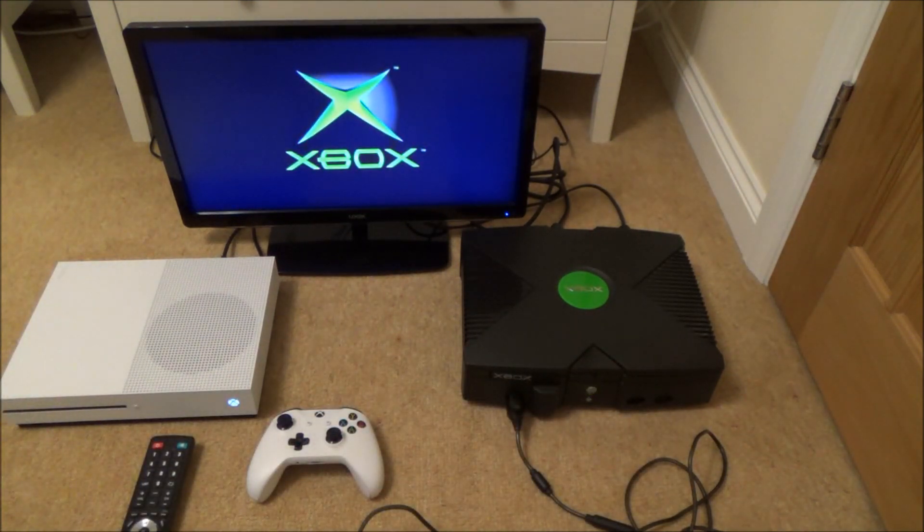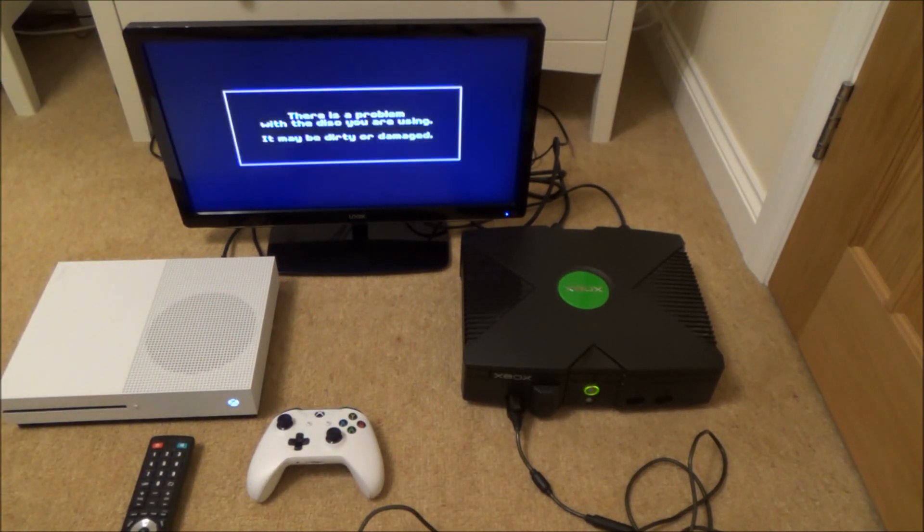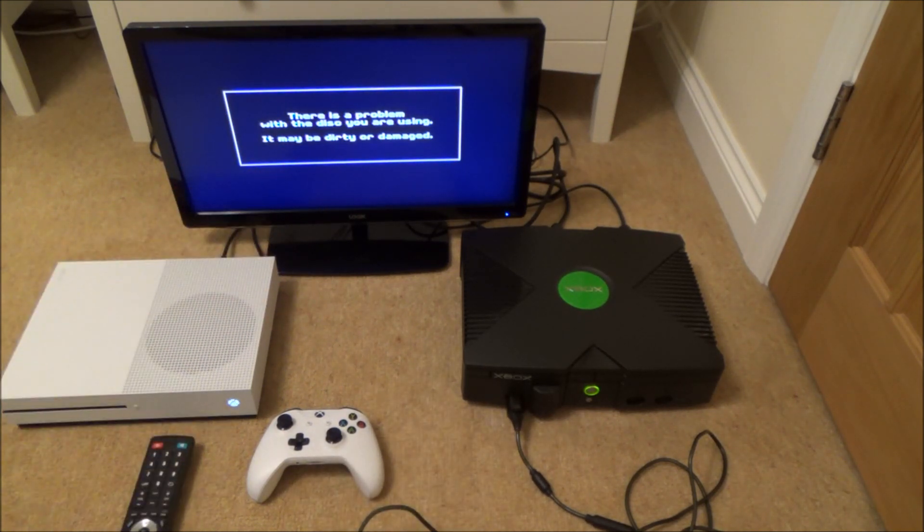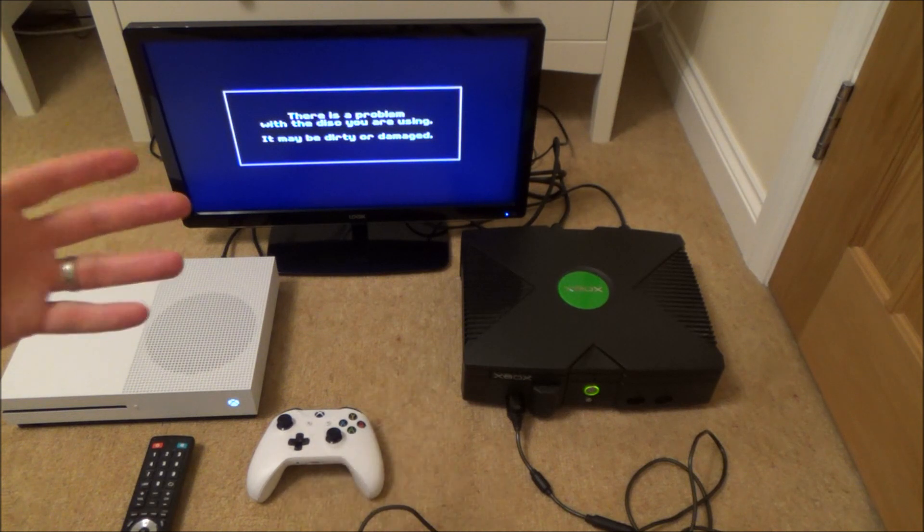I'm going to fast forward through this because it is going to take about three or four minutes to actually come up with the fact that the disc is damaged. Right, there we go — it says there is a problem with the disc you were using, it may be dirty or damaged. So as you can see it's not working.